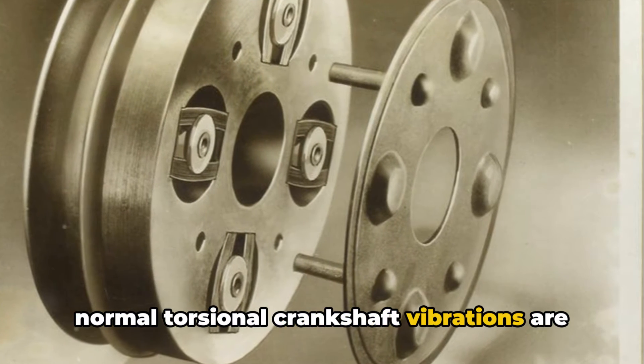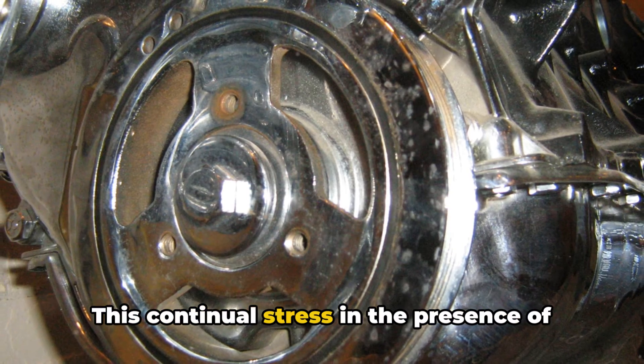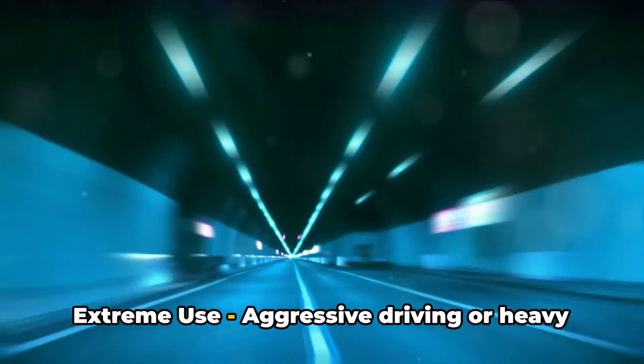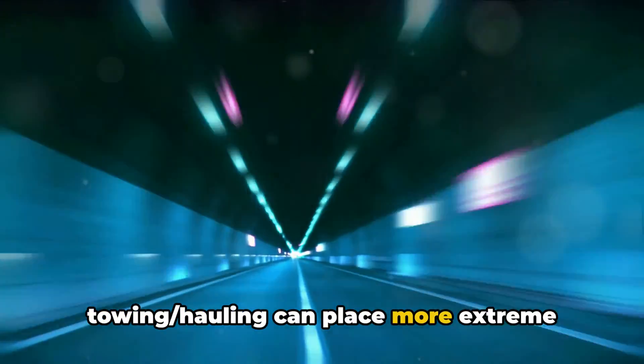Oil contamination, exposure to extreme heat cycles in the engine, and normal torsional crankshaft vibrations are demanding on the rubber over time. This continual stress in the presence of oil slowly allows the material to break down.